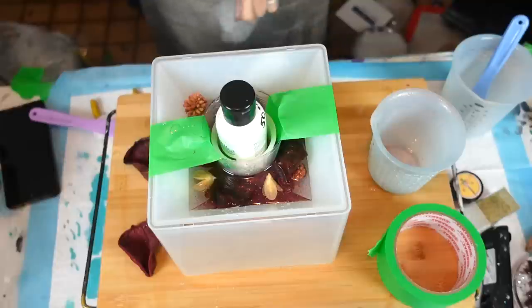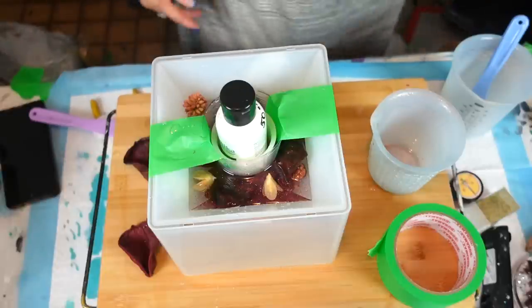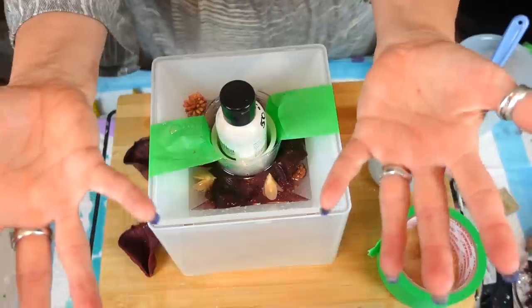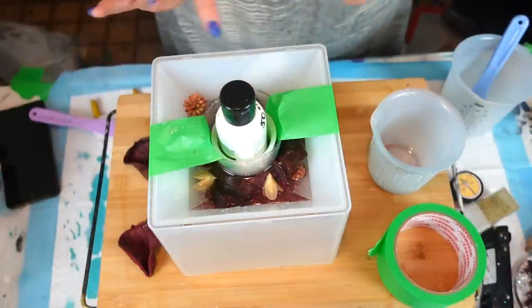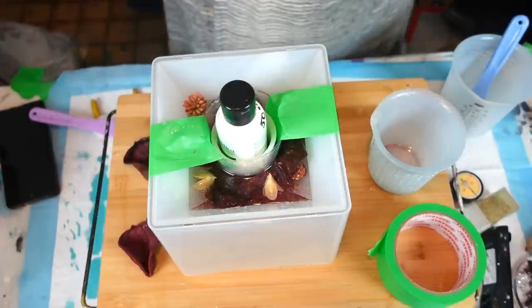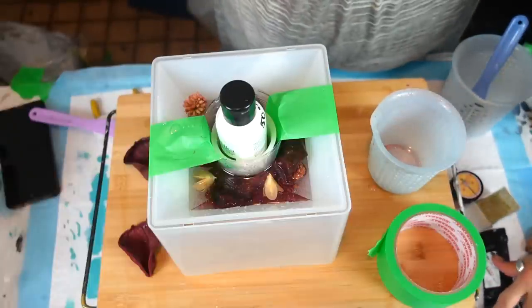I didn't want to over-mix, so now that I've got that in there I want to cover it. I took my gloves off — I want to cover the decorative elements so that they're just covered, which would be to about here. I need a little more resin so I'm going to mix up more and I'll be right back.